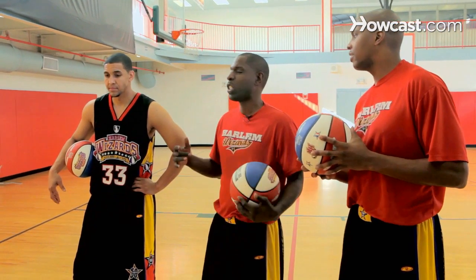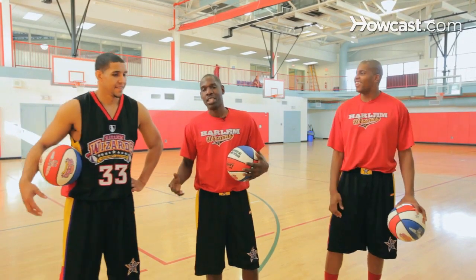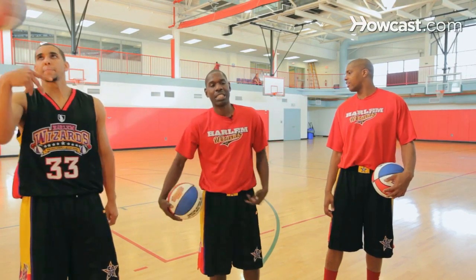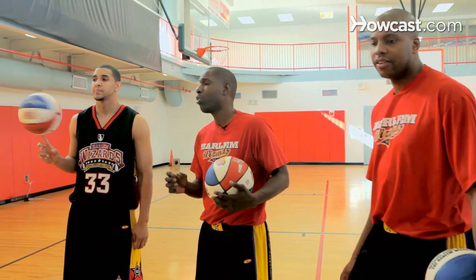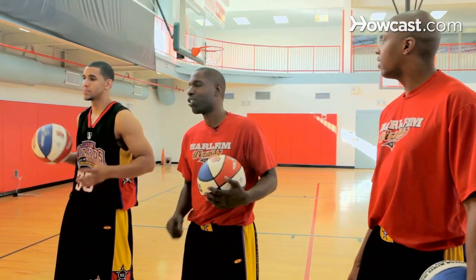Now there you have it — an expert spinologist, Spinarama. DP showing you how to spin, bring it down, bring it back up same hand, bring it down, switch hands, come to the left, nice and easy. That's how you've got to get a good spin. Keep that ball in the middle of the finger, and the whole key is control the ball and don't let the ball control you.